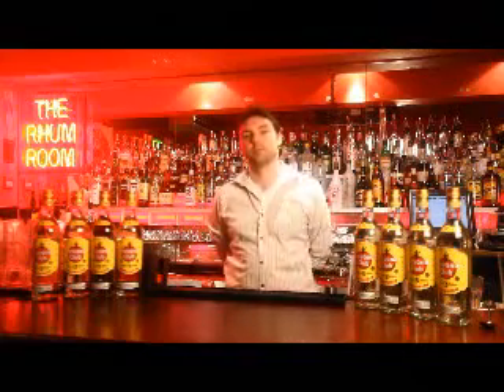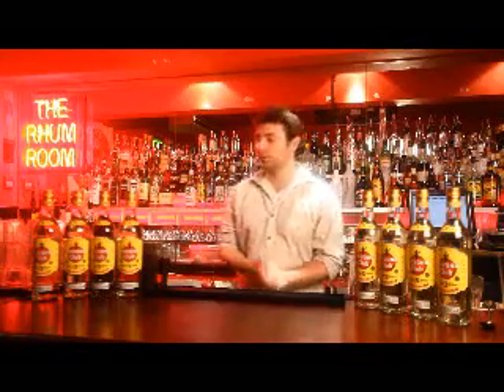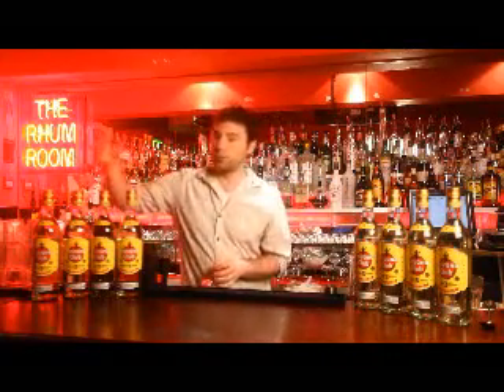Three, two, one, go. Hi guys, my name is Alex, welcome to the Havana Club 3 year competition.